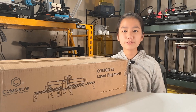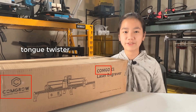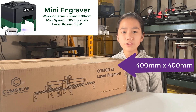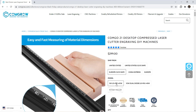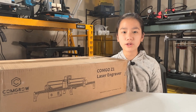Today, I'm going to review the ComGo Z1 laser engraver. The major difference between this and the mini engraver is that the Z1 has a larger volume, it moves much faster, and it comes with a more powerful laser module. You can choose the 5W laser for $299 or the 10W one for $499. I will test out the 10W module.